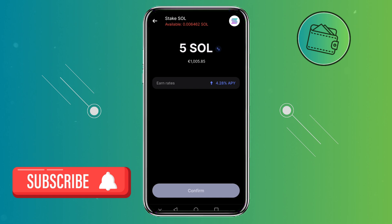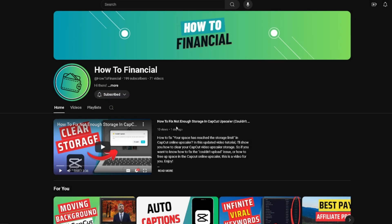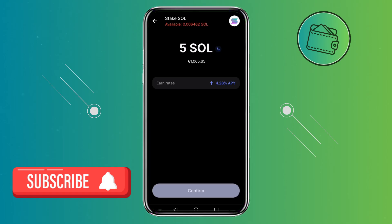And that's how you can stake Solana on the Revolut app. If you found this video helpful, don't forget to leave a like and subscribe. Also, if you want to support the channel further, you can check out my Buy Me A Coffee link in the description below.